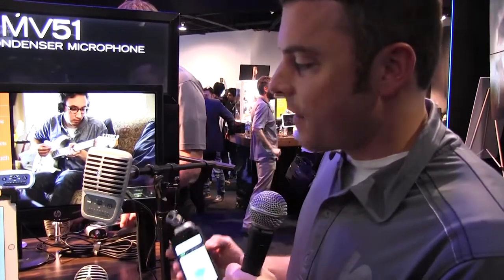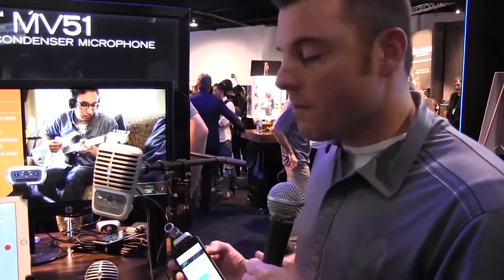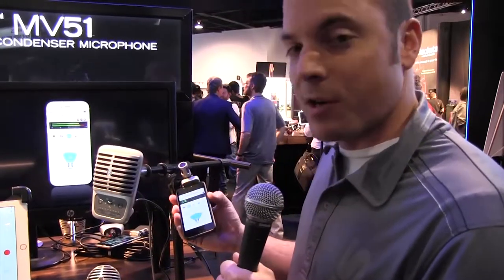We've got four new products in the line — three microphones and an interface. They all have advanced DSP inside of them, really great metal construction, and they can record up to 24-bit, 48 kHz right into your iDevice.